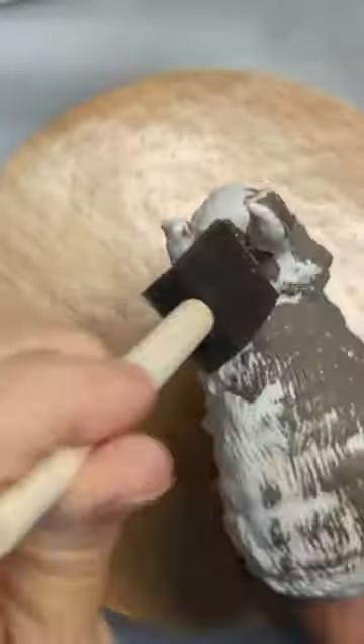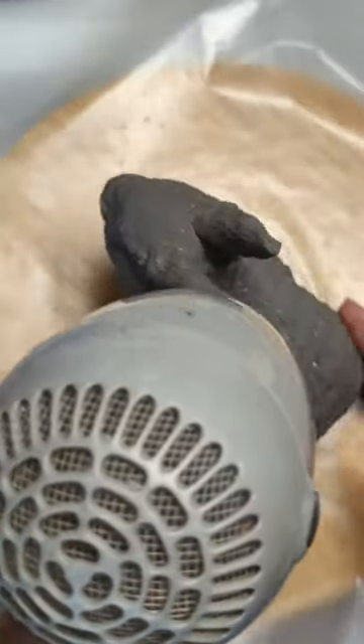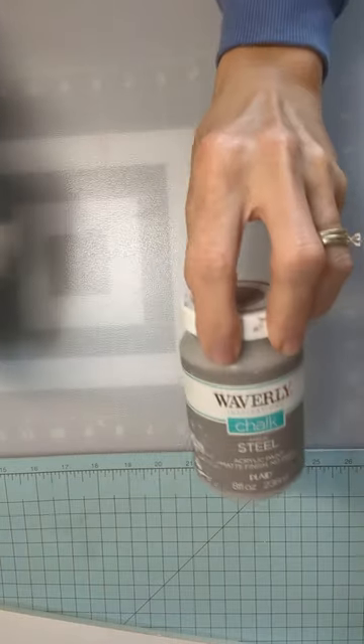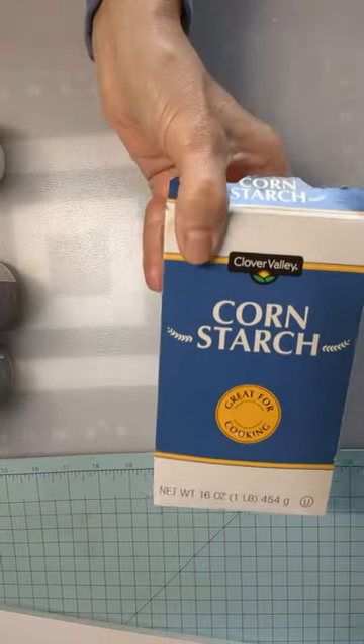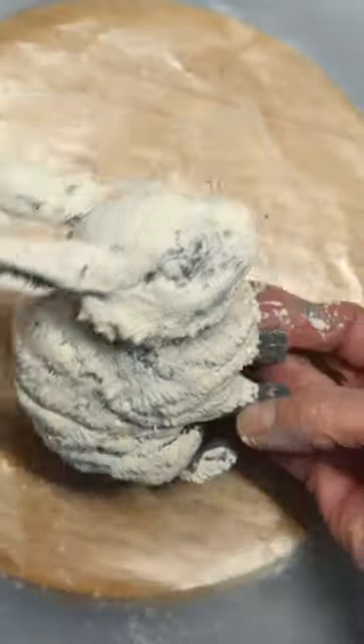Next I paint the whole thing brown, then dry the whole thing. Then you will take some elephant chalk paint, some steel chalk paint, some plaster chalk paint, and you're going to mix about half paint, half cornstarch. I'll paint the whole thing with the plaster.